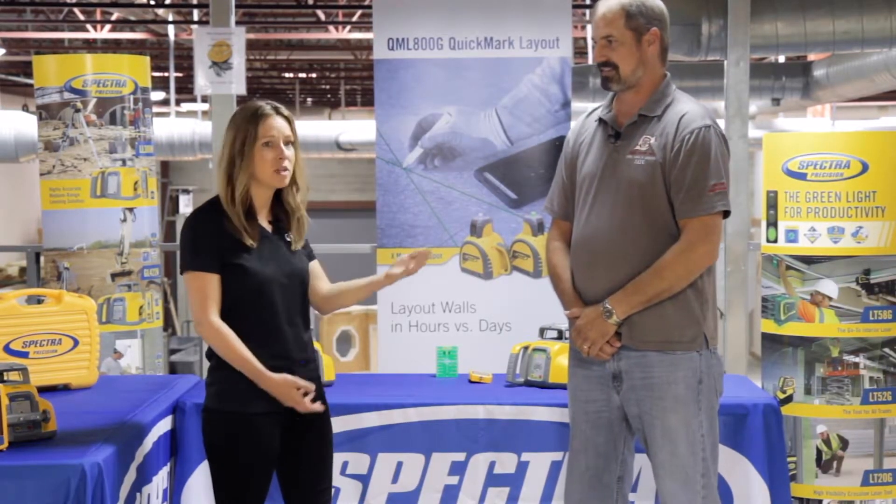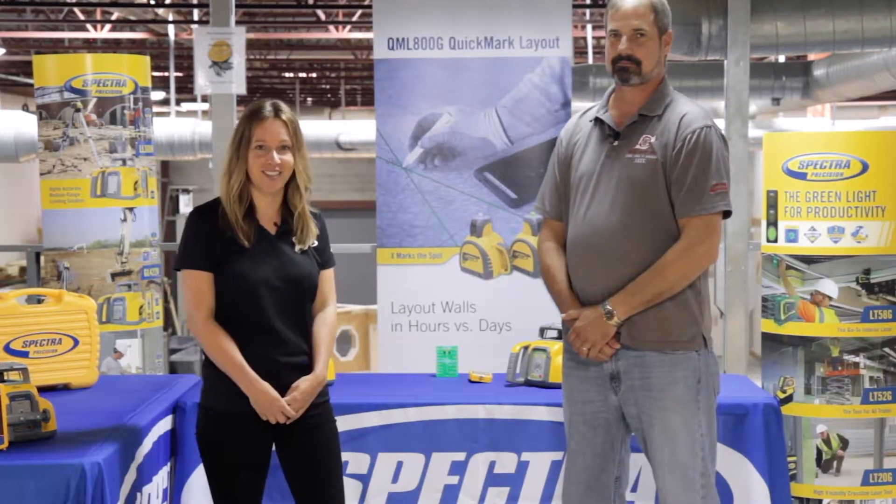Thank you so much for sharing with us today. For more information, visit us online at Spectralasers.com.